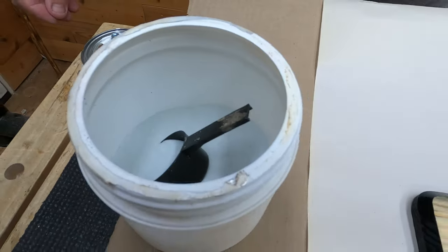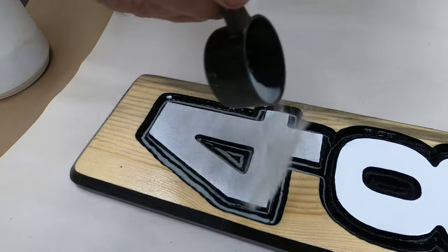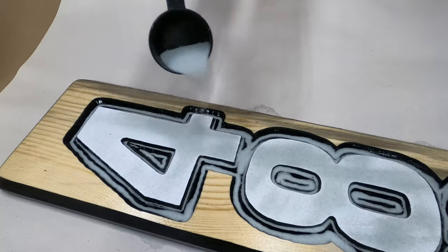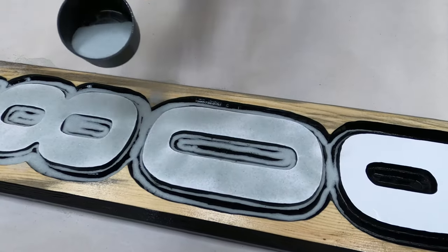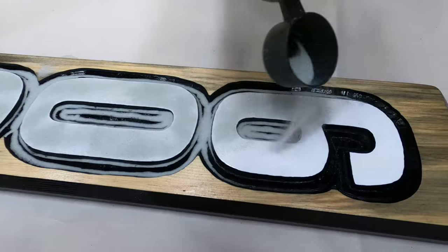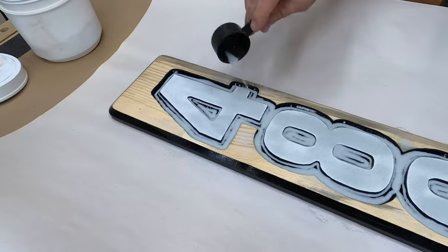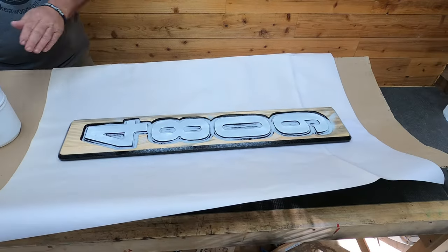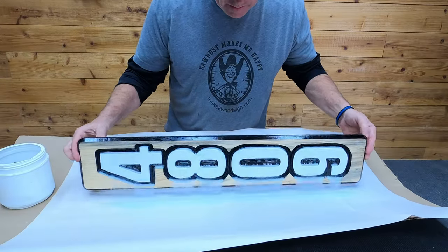I'll leave a link in the description below if you want to get some of this glass bead — it's not very expensive and it works really well. What we should have done is used a salt shaker. Dad said that's how Grandpa used to do this, and it would have given a much more even coverage on each one of the letters, but this ended up working. Don't worry about sprinkling too much, because you can save anything that's not stuck to the paint. That's why Dad's using a piece of paper — we're going to dump all the rest into that paper and put it back in the can to reuse again.